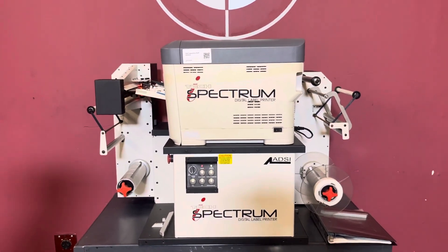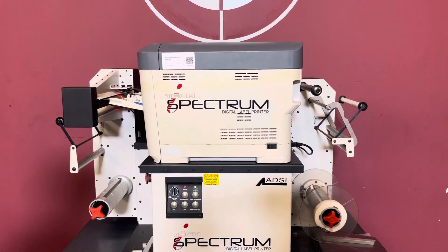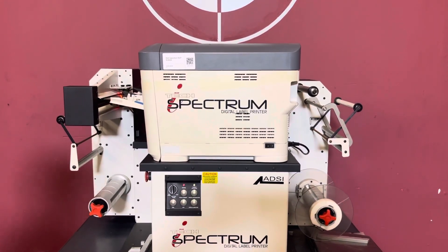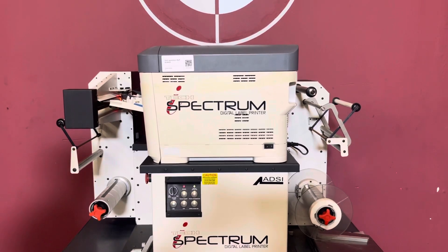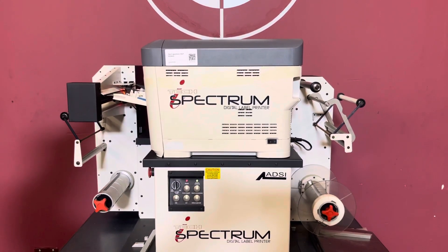I do want to let you know that the printer did not come with any toner or fuser in it. When they put this machine up for storage, they took all the ink out, and when we purchased it, they had misplaced the toner. It does power on.